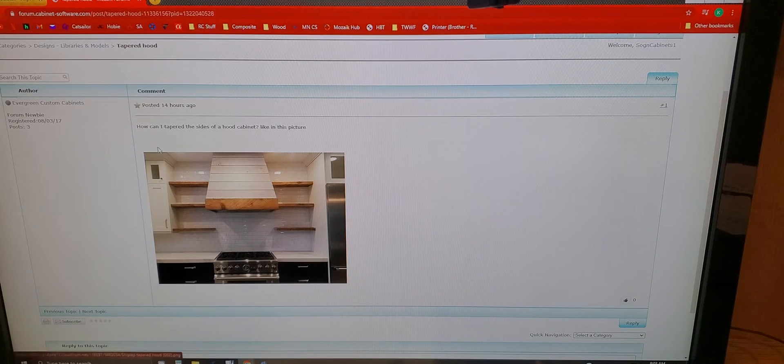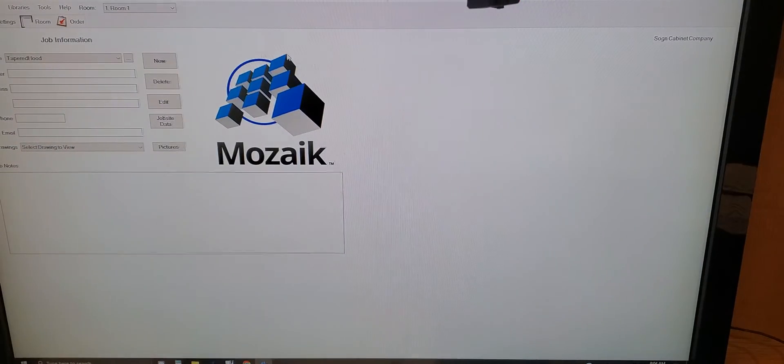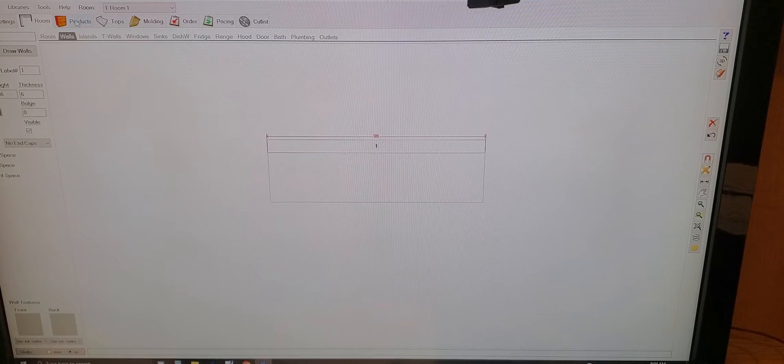Evergreen Custom Cabinets posted on the Mosaic forum: 'How can I taper the sides of a hood cabinet like in this picture?' And we're going to do that. So I'm going to create a new job, I'm just going to call it 'tapered hood' — I'm going to spell 'tapered' directly because that's more fun.